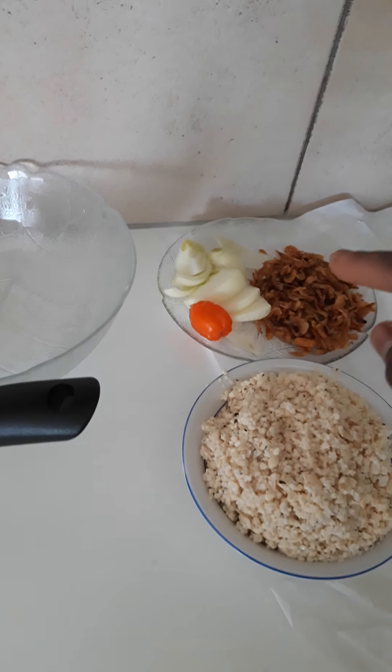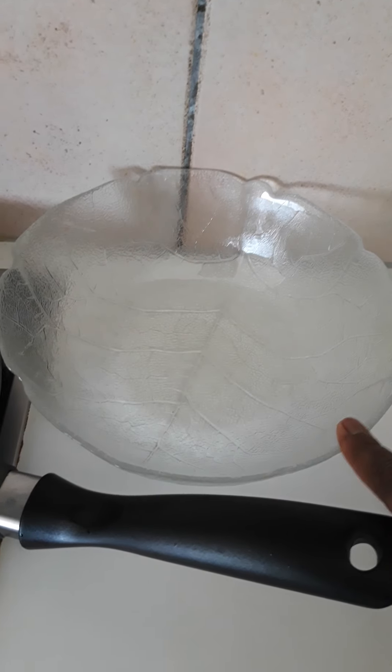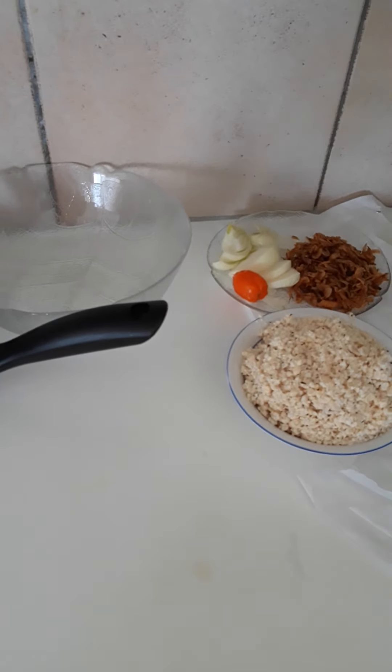My hands are washed. I'll be blending the crayfish, the onions, and the fresh pepper alongside with the beans. My oil is already here in the fry pan. I'll be transferring the blended beans to this bowl later. Follow me, let's blend it — I will bring you back later and show you what it looks like after blending.